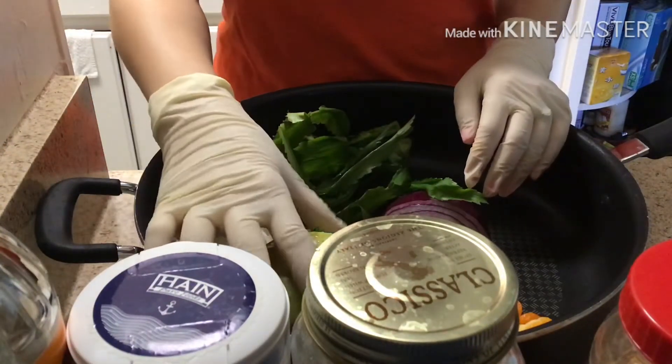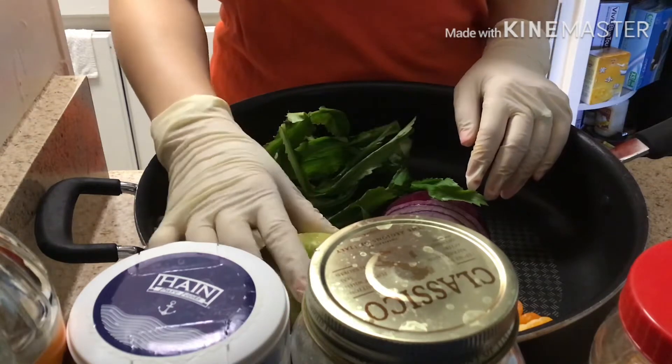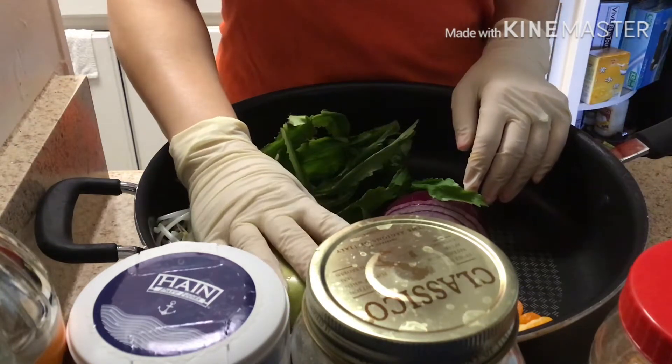Hello everyone, today I'm gonna go over how to make a salad with a lot of vegetables.